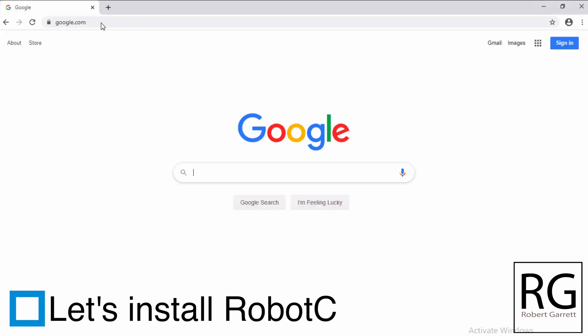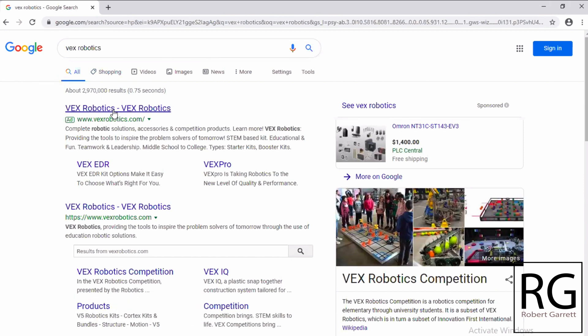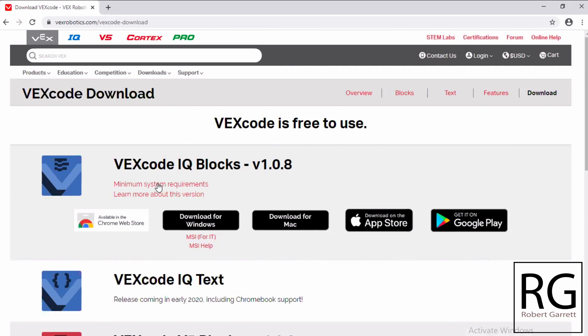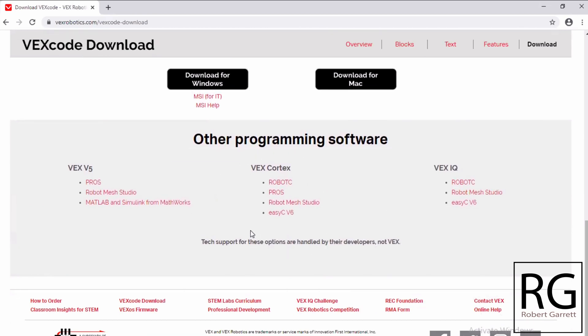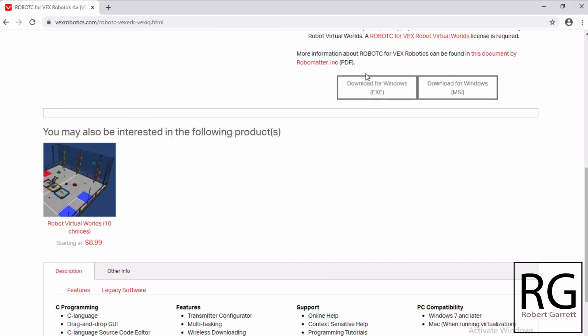Go on Google and type in Vex Robotics - it'll be the first search result. This is the Vex Robotics website. They've got four lines of robots: IQ which are the plastic robots, V5, Cortex, and Pro. V5 has a slightly better brain, but Cortex is the one we're using. Click on Cortex, then scroll to the bottom where it says Vex Code Download. The Vex company has code for the IQ and V5 lines but not for the Cortex. So here are your choices for code that will work with the Cortex robot - in my opinion three of them are not very good, but Robot C is really good. Click on Robot C and download it, then scroll to the bottom and go to Download for Windows EXE.